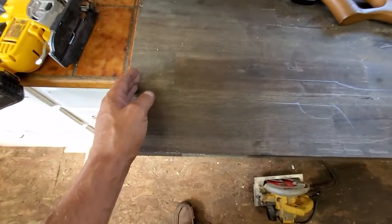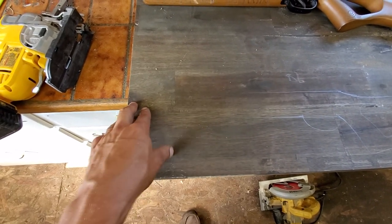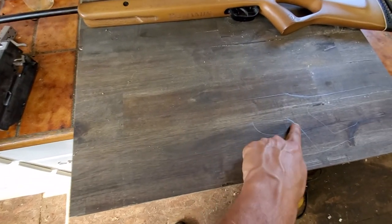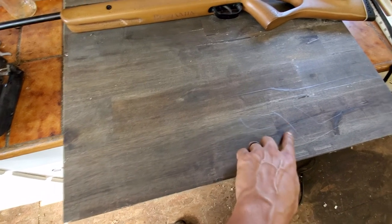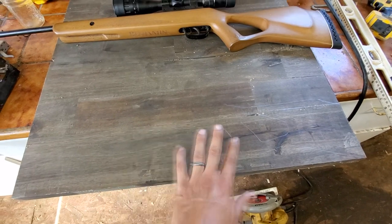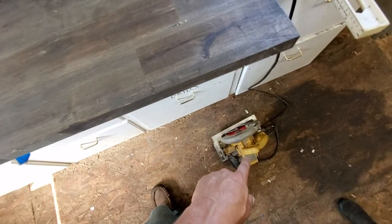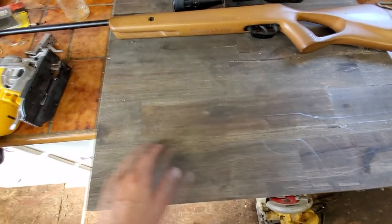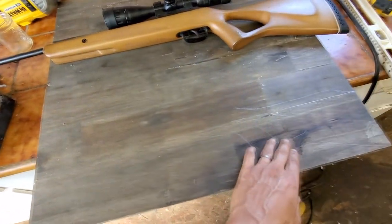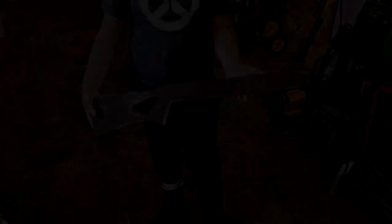We'll determine barrel length after we get the right amount of stretch from our slingshot bands. First we're going to cut all this out — we're going to have to bend some metal to do a trigger guard and there's going to be a lot of shaping to get this looking nicer. We'll take a skill saw for the straight lines like the barrel, and for the tight curves we'll use the jigsaw.